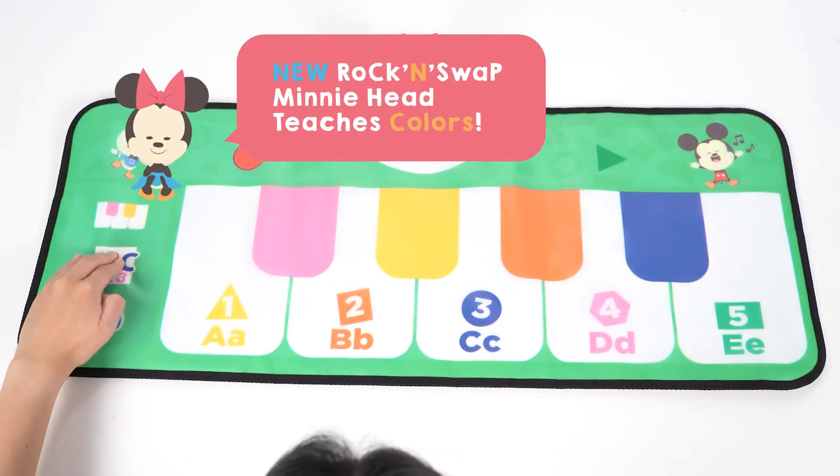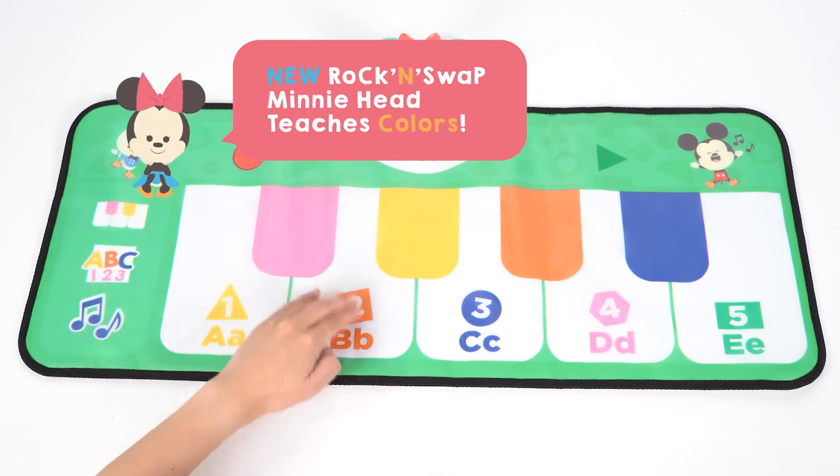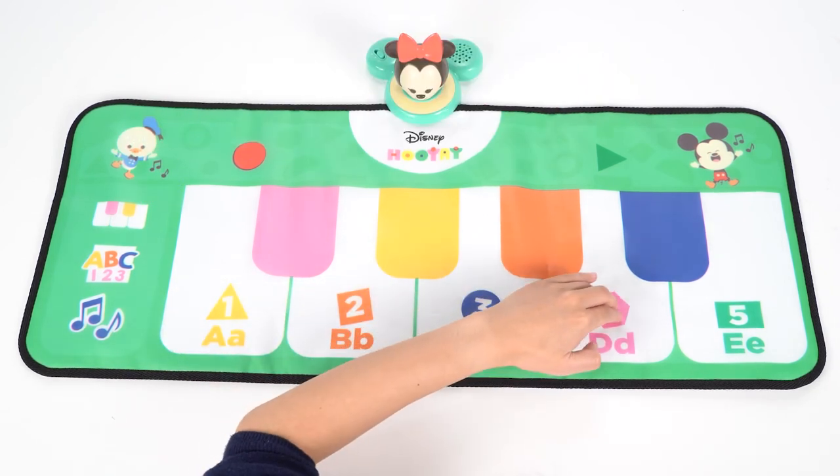Now let's swap Tigger's head out for Minnie. Hit the ABC icon and Minnie will teach you all about colors.